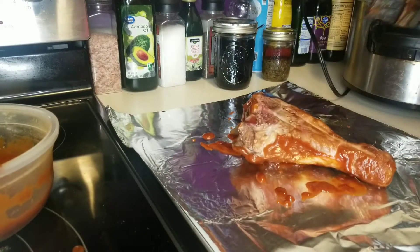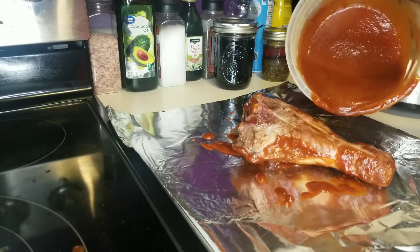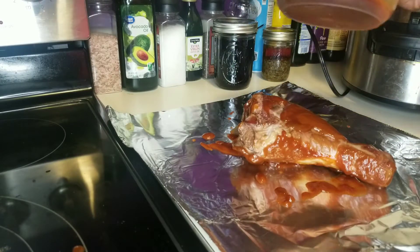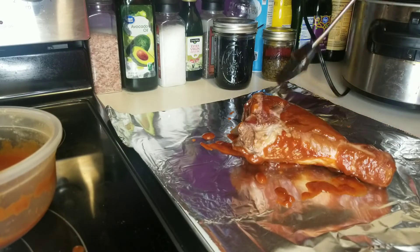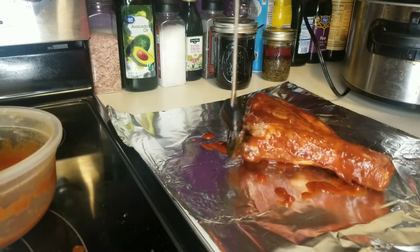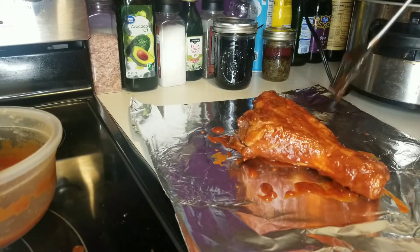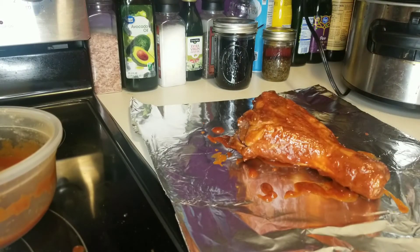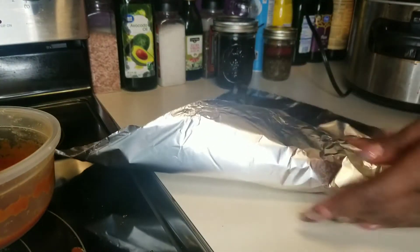We like to wrap them in foil because we actually have a festival and they sell turkey legs there — it's like eight dollars for one leg. But eight dollars for two legs, sometimes we can get them on sale and when we do we stock up on them. We just make our own. The store-bought turkey legs are really tough — they're cooked through but they're really tough — so I always put them in the crock pot to get them tender. I wrap them in foil.